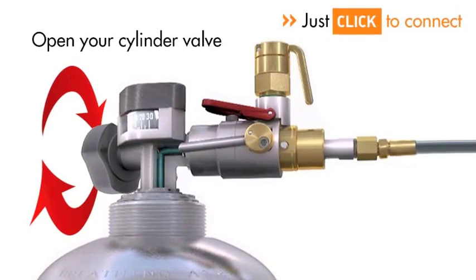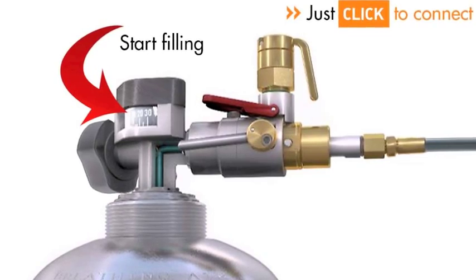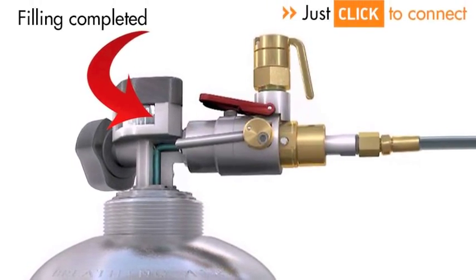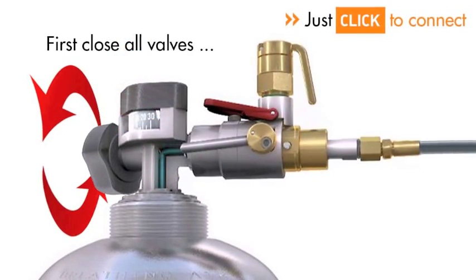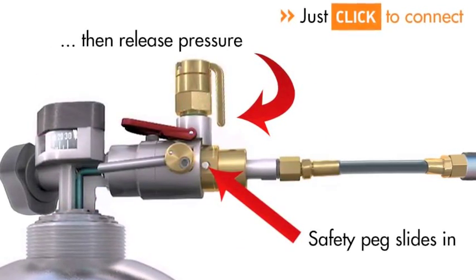Now, open the cylinder valve and start filling. After filling is completed, all valves need to be closed. After releasing the pressure, the safety peg slides back in.